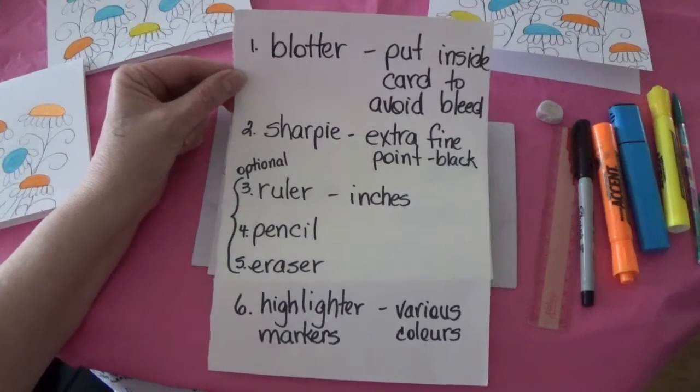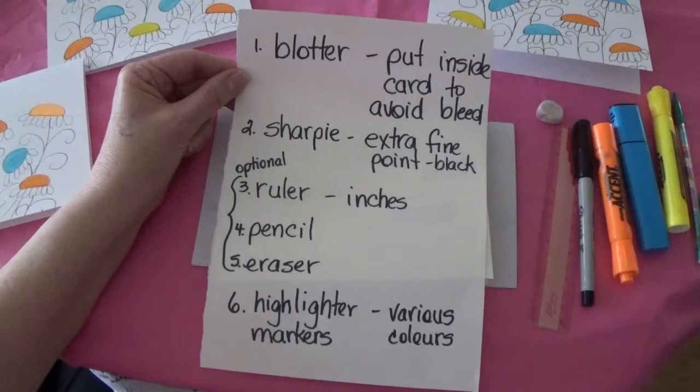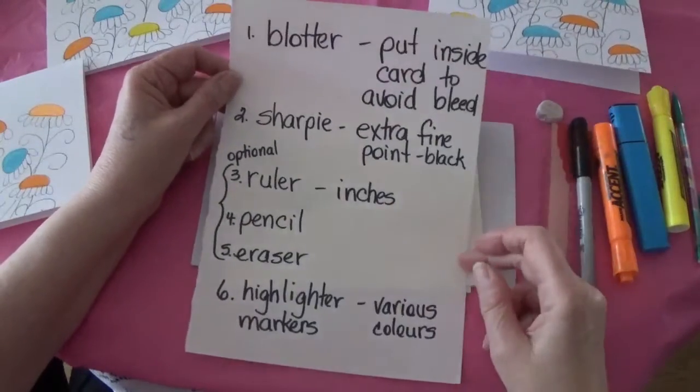Optionally, you may need a ruler, a pencil, and eraser, and that is if you feel that you are not comfortable enough to draw the outline of the flowers freehand.